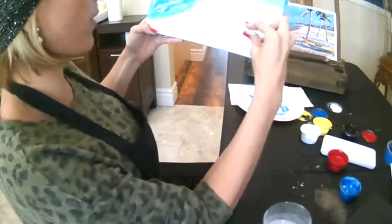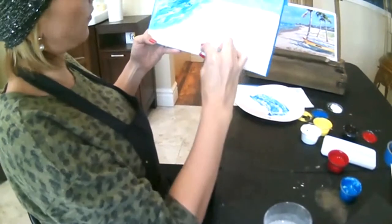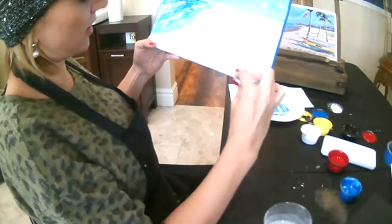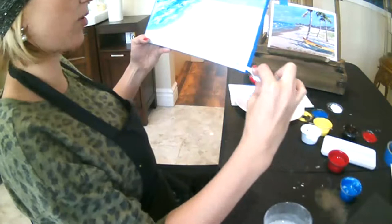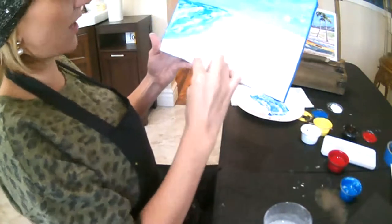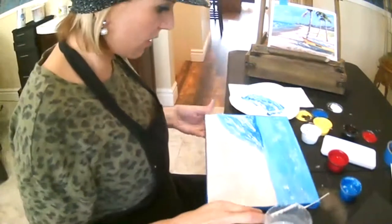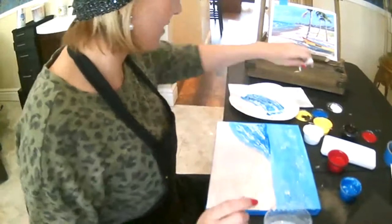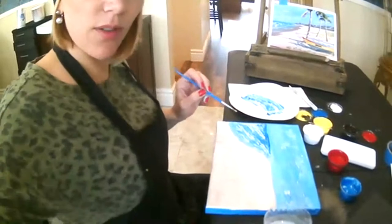The cool thing about palette knife painting is when you're finished with it, it actually has a textured, raised look. If you go over it with your fingertip, it's not smooth — it's kind of bumpy, and I really like that. Some people like more of a controlled type of look, but I like kind of the abstract, loose type of stuff.